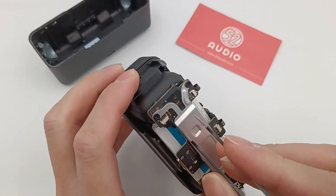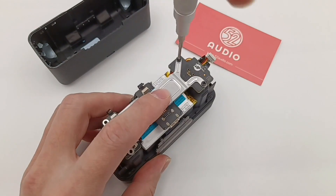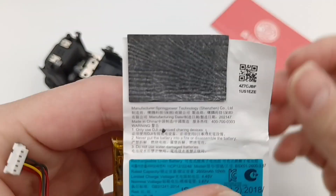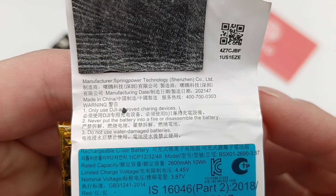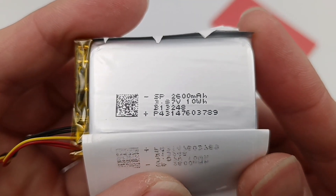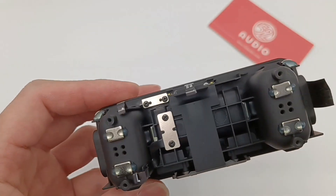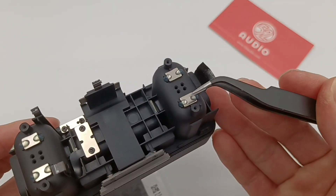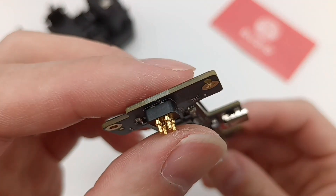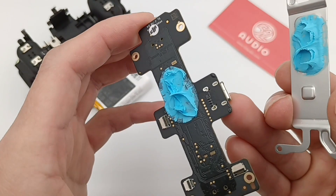Remove the PCB and take out the battery. The manufacturer is Spring Power Technology. The battery model is P13248, rated capacity is 2600mAh, 10Wh, and rated voltage is 3.87V. There are four magnets at the bottom of the chamber, also fixed by UV glue. Here is the front of the PCB, coated with protective lacquer, and the pogo pins are on both sides. Here is the heat sink — the blue thermal adhesives between PCB and heat sink are also used to dissipate heat.